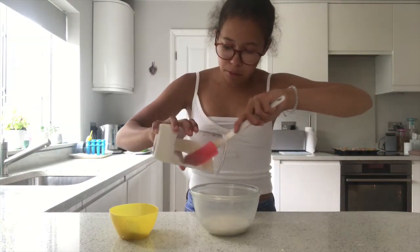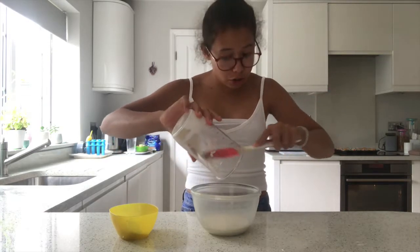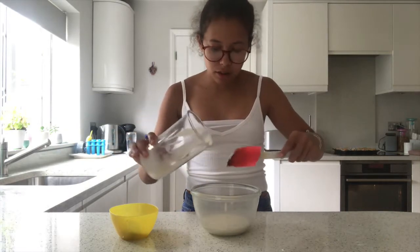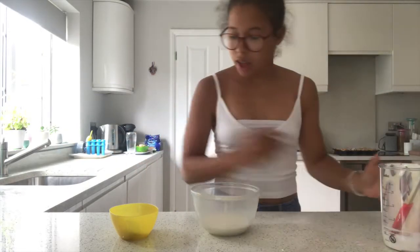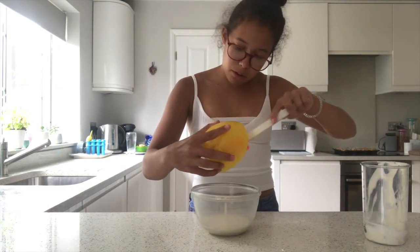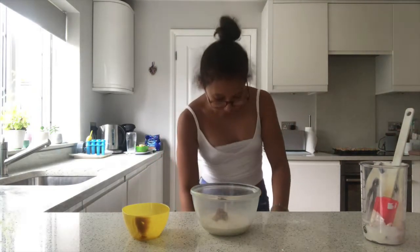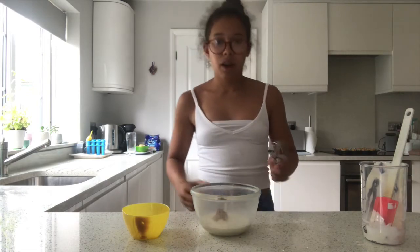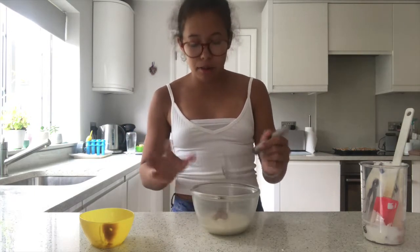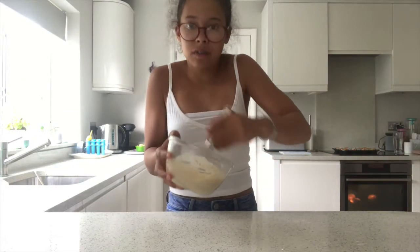I've got my spatula and I'm going to pour all of that out — sometimes double cream has excess left in the container that you do not want to waste, so get every single drop. We're also going to add in the heaped tablespoon of Biscoff spread, then grab a whisk and whisk it up so it's nice and thick.